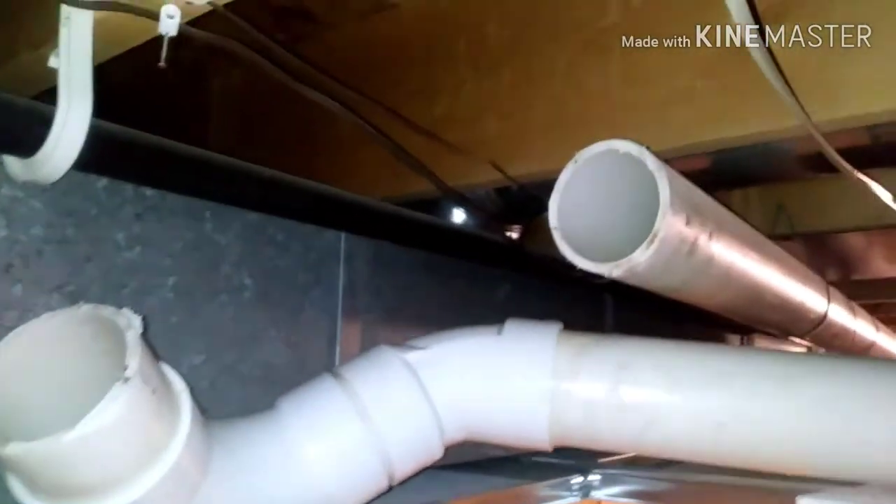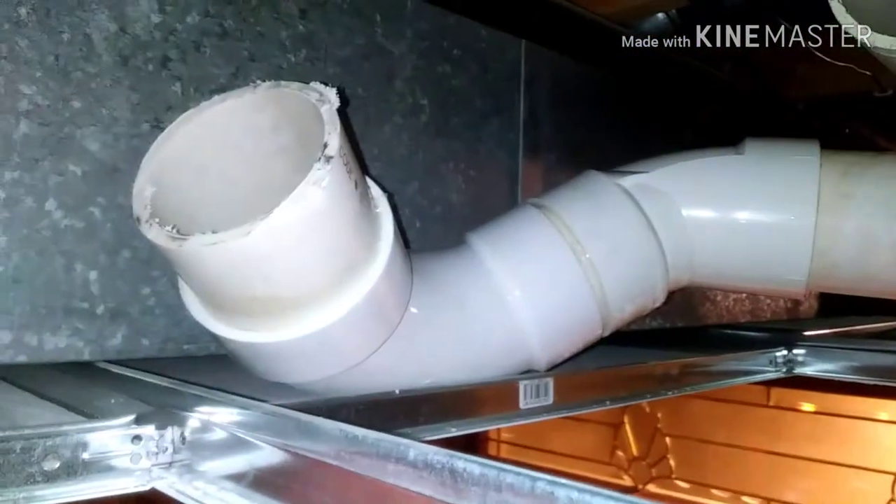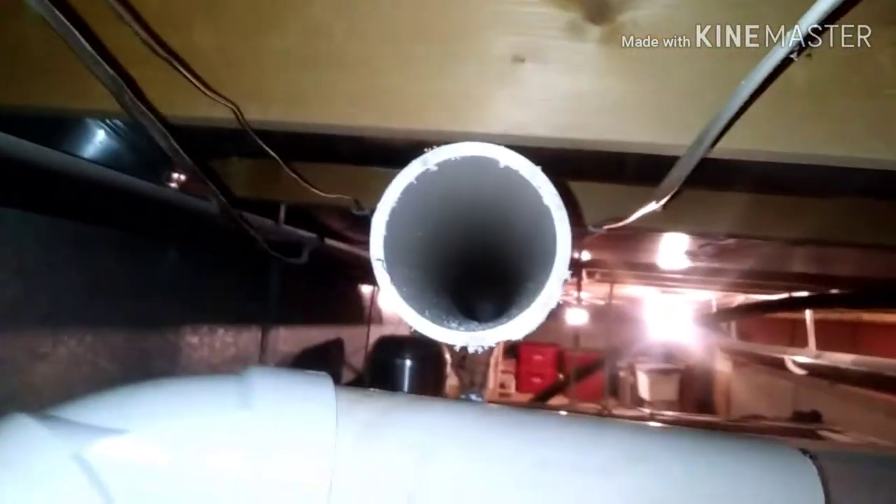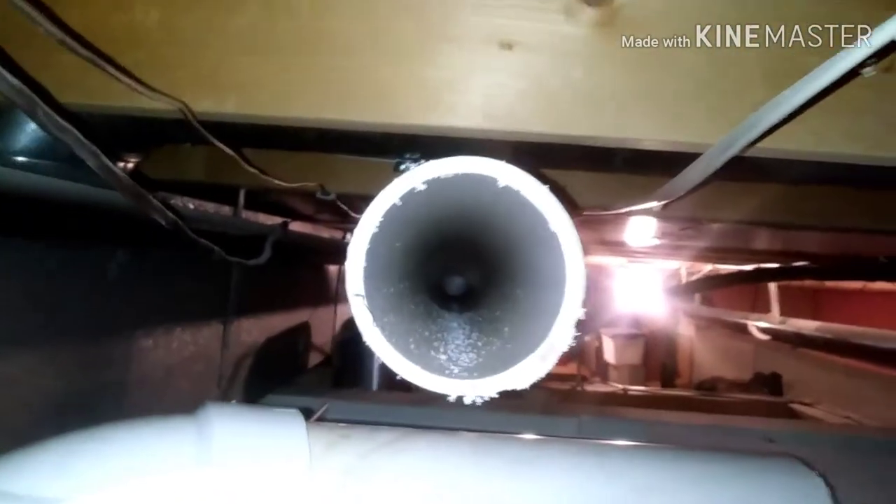So I took it upon myself to chop off where the pipe turns so I could look down towards the furnace and look towards the outside, just to see if I could see something in there, maybe a little obstruction or something. Nobody can figure it out.